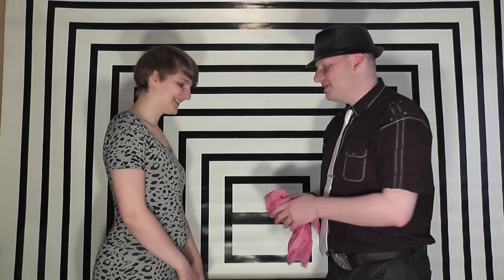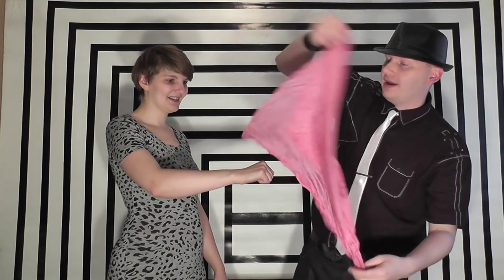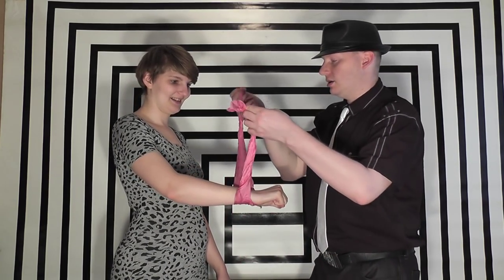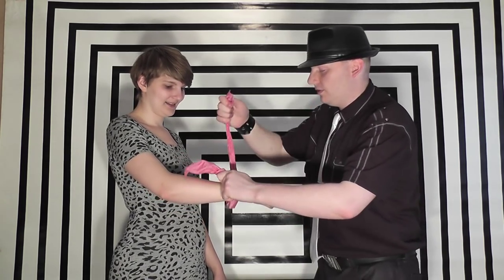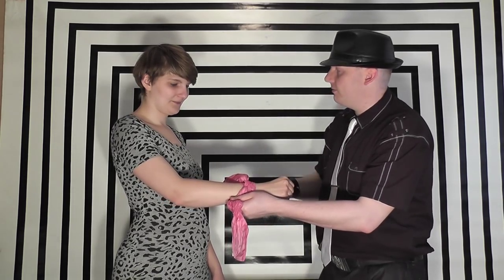This is Katherine. Would you please hold out your hand like so? I've got a silk handkerchief. What I'm going to do is wrap it into a nice long stream like this and place it behind your arm. I'm going to simply tie it nice and tight and wrap another knot all the way around your arm and now we're going to make it pass right through your arm.